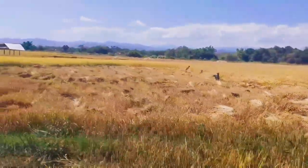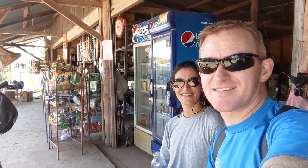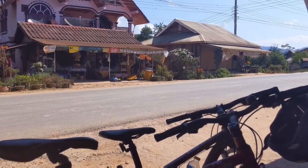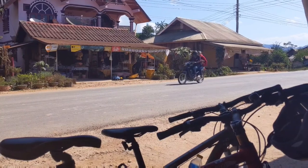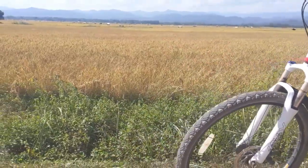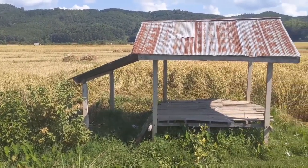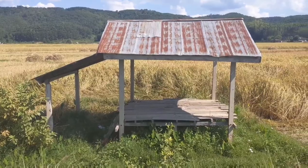Here we go. Just stopped for some water and a bite to eat. This is the shelter that the rice workers use to shelter from the midday sun.